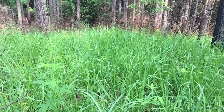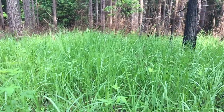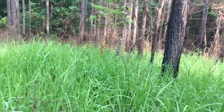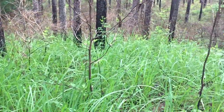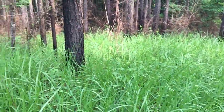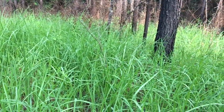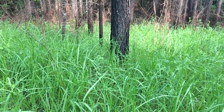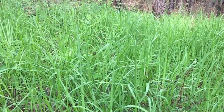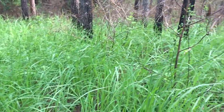Today I'm going to be spraying this coconut grass spot that we found a few weeks ago — probably a month and a half ago. As you can see, it's probably about a tenth of an acre in size. It'll be flowering here within the next few weeks, and normally I would wait until it flowers, but we've got to take the ATV, which has the sprayer on it, to get some work done on it, and it may be a month or so before I can get back out here.